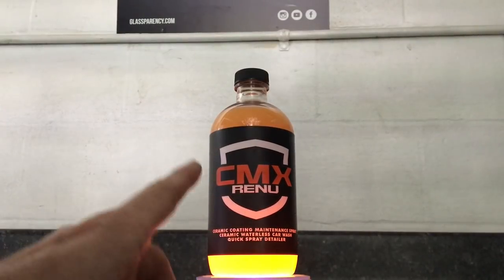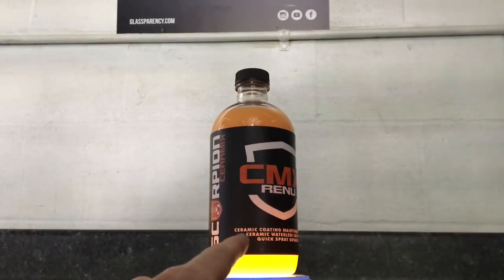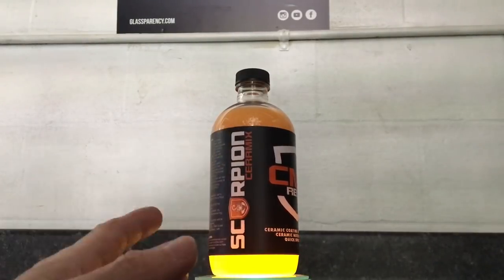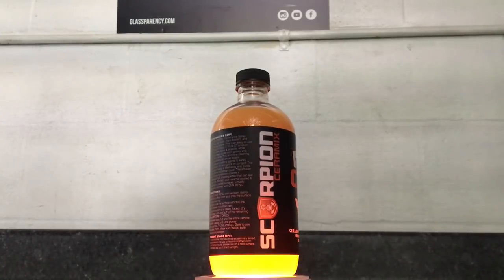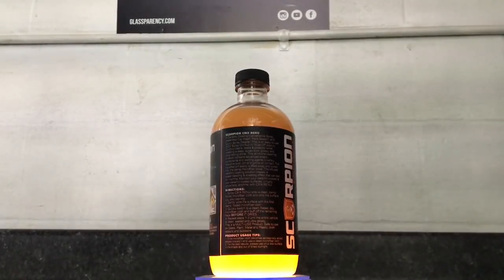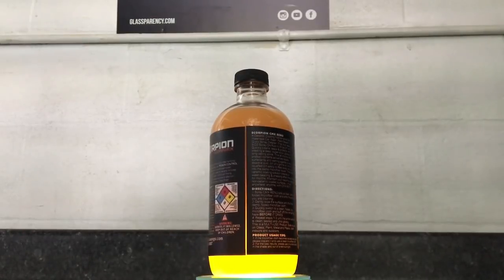CMX Renu from Scorpion Ceramics, $24.95. It is a three-in-one: waterless car wash, paint sealant for both protected and unprotected cars — it can be used as a standalone. It's also a quick detailer, a great maintenance spray for coated cars. Body shop safe, streak-free, safe on all surfaces.